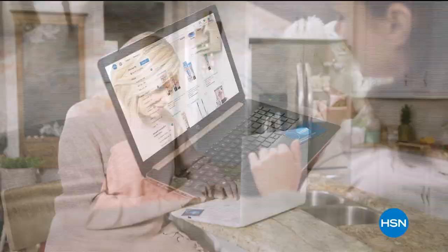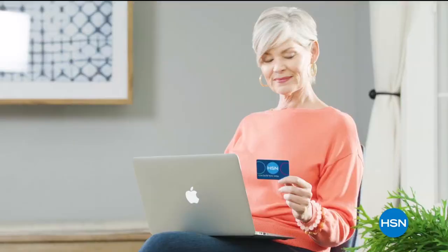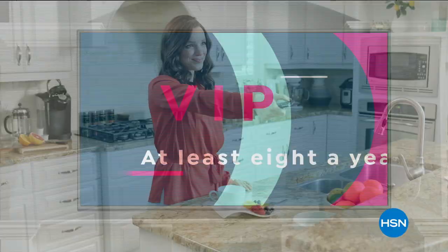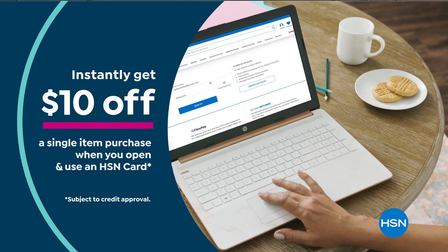Get the best deals on the things you love with the HSN card. As an HSN card VIP, you'll get all kinds of perks like 12-month VIP financing on select items, plus extra flex on beauty, jewelry, shoe, and fashion purchases all day, every day. At least eight VIP savings events a year. Includes fraud protection and there's no annual fee. Apply now and instantly get $10 off when you're approved. Call 1-800-695-1418 or visit hsn.com/hsncard.